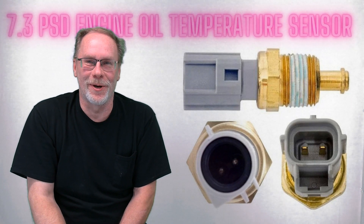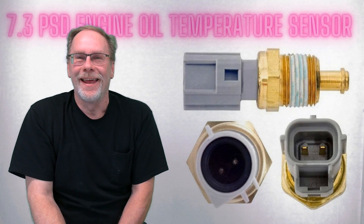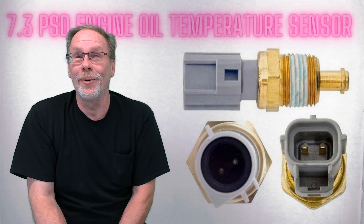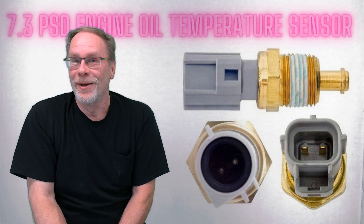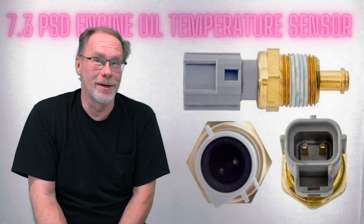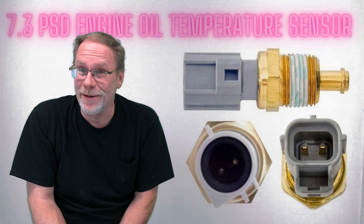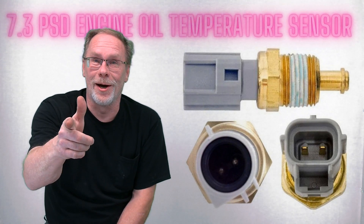Hi, this is Custom Works, I'm Clint Allen. Today we're talking about the 7.3 EOT sensor — what is it, where is it, and does it cause runability issues? Yes it does, so stick around.